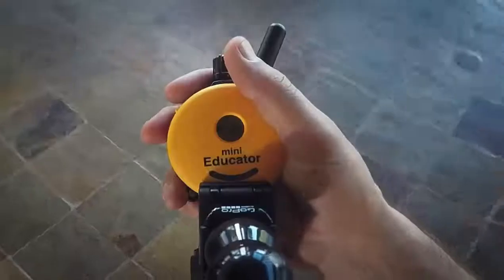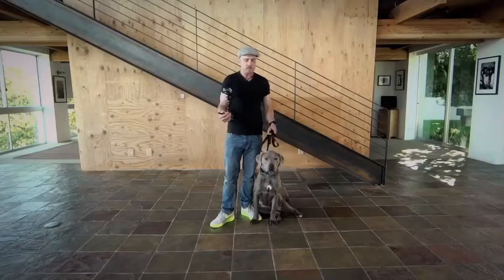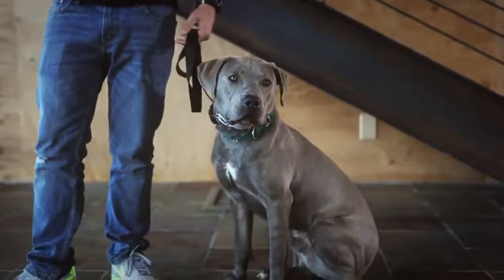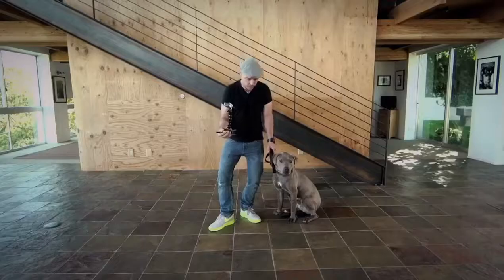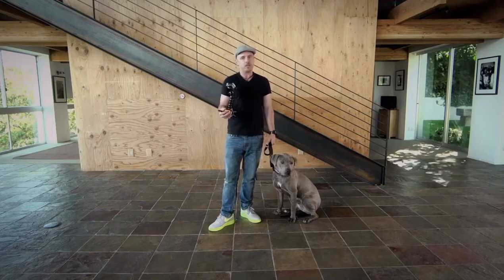We've got our fancy contraption here on our mini educator so you guys can see exactly what I'm doing. What I'm going to be working to do is get Mr. Magoo's perception level. Now, perception level doesn't mean it's his motivational level — it means it's the first level that he perceives it at. If your dog is concerned, freaked out, falling to the ground, or looking wide-eyed and worried, you're at too high of a level.